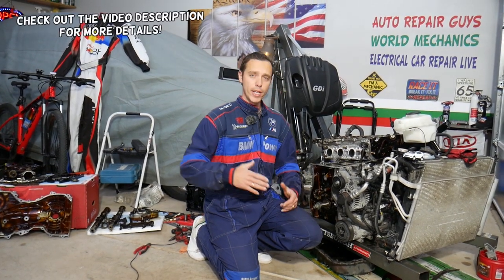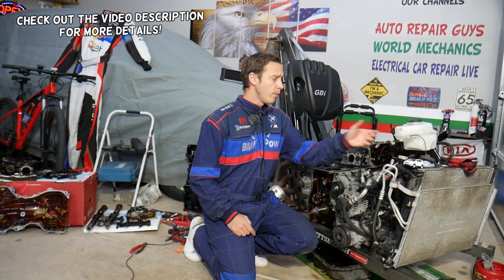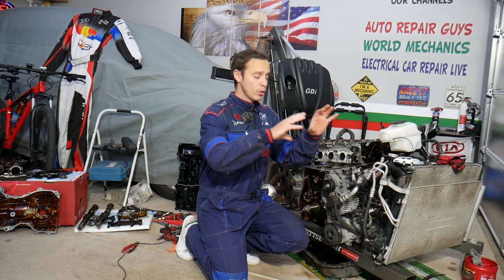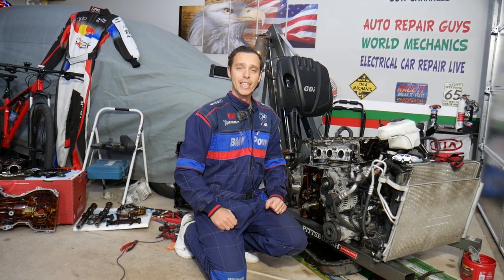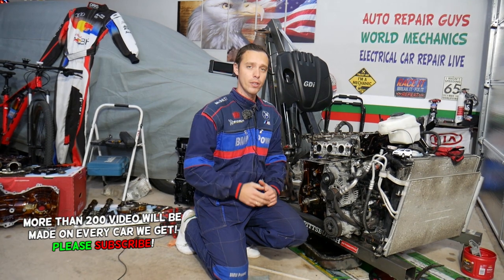Hey guys, welcome back to Electrical Car Repair Life. Thank you for watching and subscribing to the channel. Today will be a super helpful video for any of you having a Hyundai Santa Fe — any year, any generation. If you have bubbles in your coolant overflow tank or the radiator, you have high pressure in the coolant hoses. Stay with us — we'll explain two things that can easily cause that.